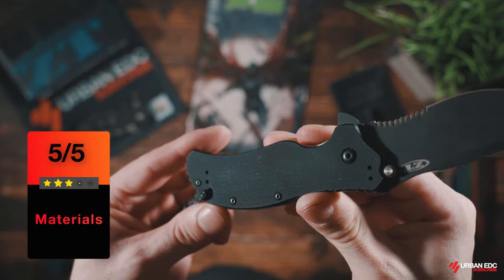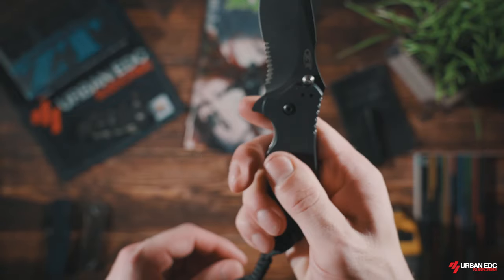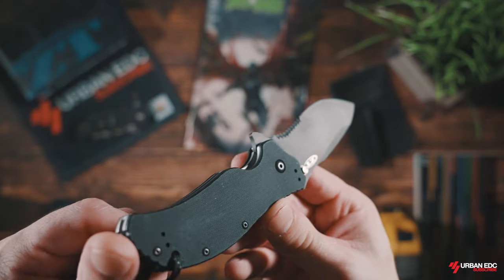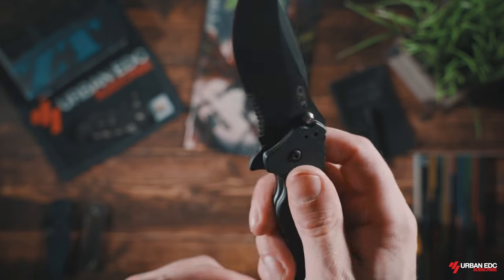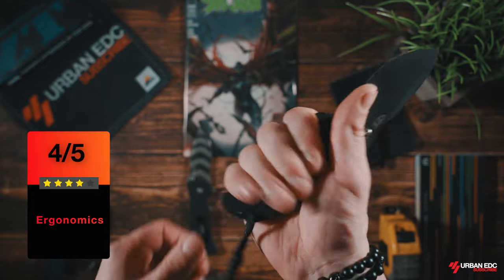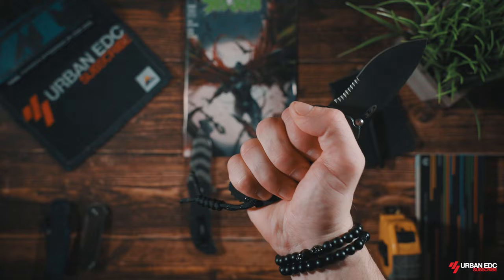In my opinion, the G10 texturing on it is perfect and it's one of my favorite features of this knife. I've noticed that the texture on the Tiger Stripe model is G10 but it's a bit smoother though. The liner locks are only milled out in one spot — the rest is solid, adding to the weight but also to the sturdiness of the knife. The ergonomics of this knife are pretty much perfect in my large-size hand. No real hot spots detected. It feels great choking up on it or with just a standard grip.